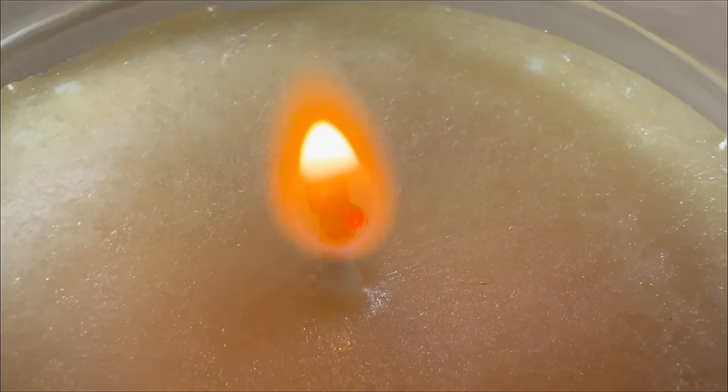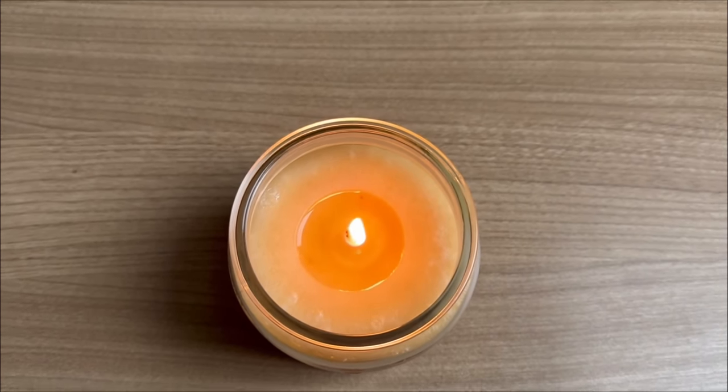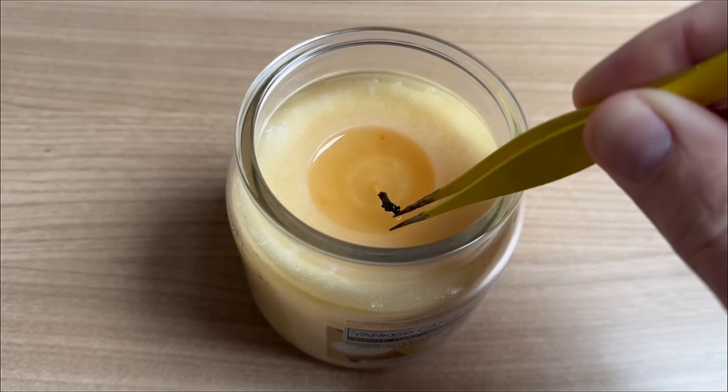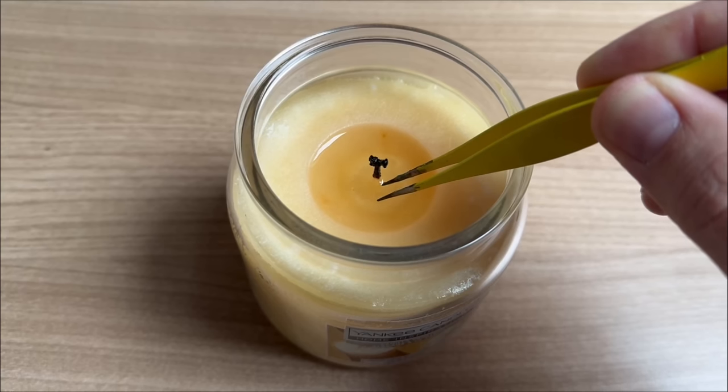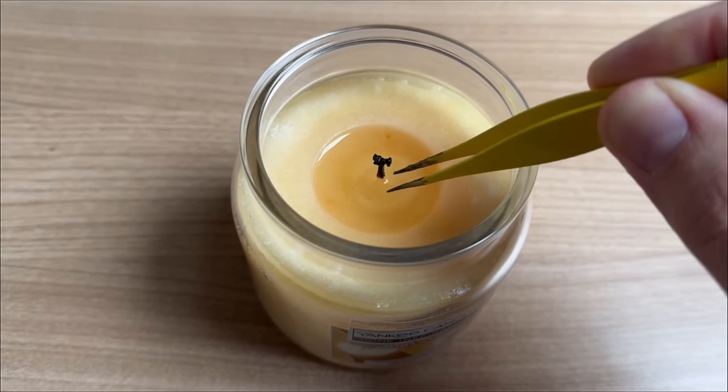It is also important how long you leave the candle burning in general, especially with candles in a jar. It is important that you only put them out once the top layer of wax has completely melted. You should not put the candle out when it's in the unmelted state as shown here.